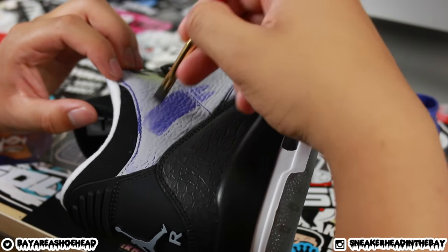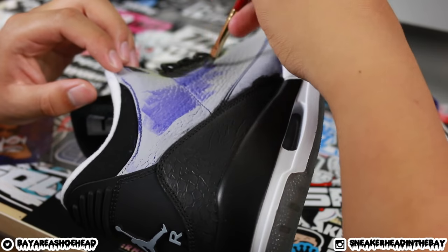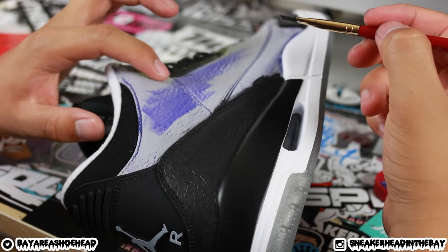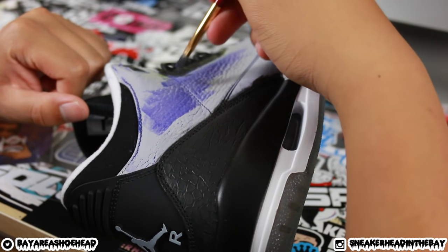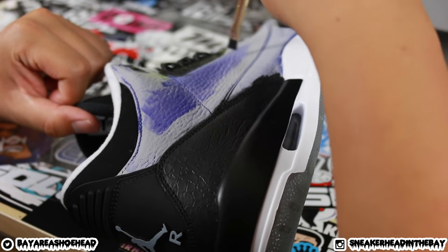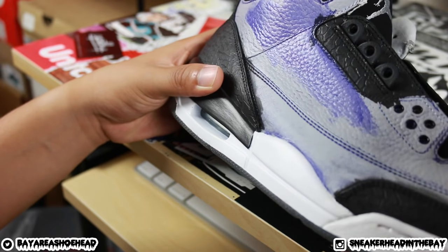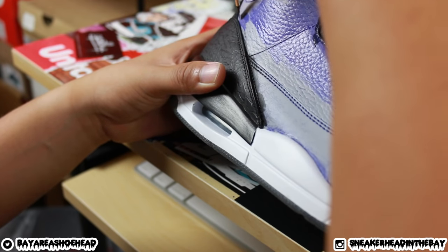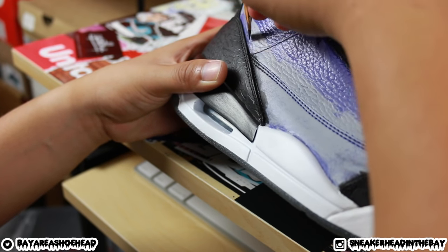Remember when David did super thick coats without letting them dry — that affects the durability of the shoe. You want to work up in layers. The base layer helps you build up the others. Use very light, even brush strokes — it's okay if you don't get full coverage on the first coat. Try to go one way; if you have little cracks, go up and down but smooth it out to one direction when done.